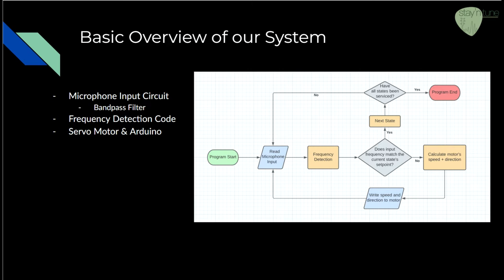The microphone input circuit performs two fundamental functions. It amplifies the microphone's output signal to make it suitable for signal processing, and filters frequencies outside of the necessary frequency detection range using a bandpass filter, so there is no degradation of the signal from either too high or too low frequencies.